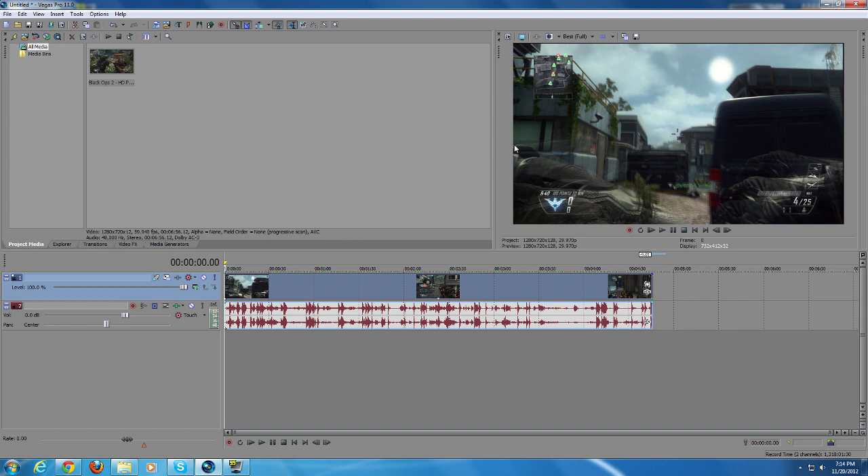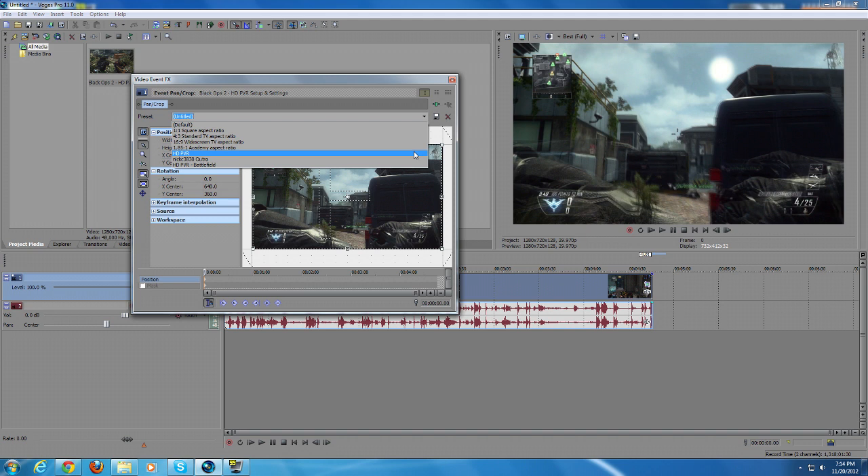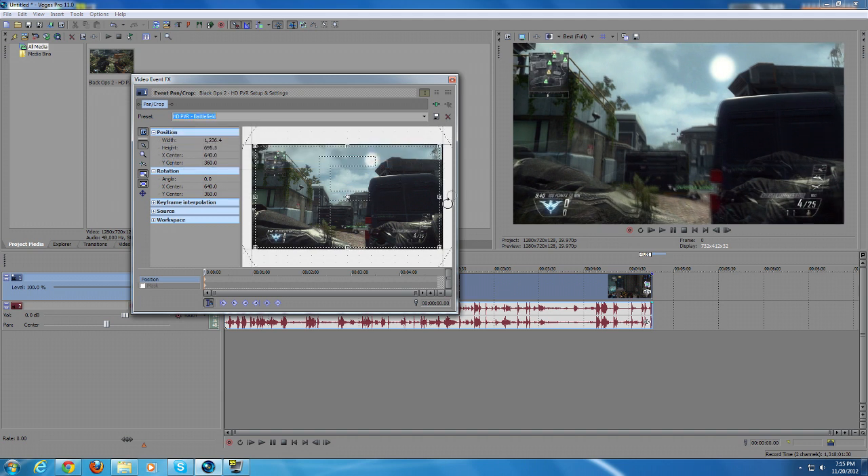The first thing I like to do when I put an HD PVR clip in Sony Vegas is get rid of the black lines at the top, right, left, or bottom that make your videos look unprofessional. I use the pan/crop option — put your mouse on one of the corners and drag it toward the center just slightly, and that will get rid of anything around the edges. To save time I save this as a preset called 'hdpvr,' so I just hit the drop-down next time. I also have a preset called 'hdpvr battlefield' for when Battlefield clips need a little more cropping.